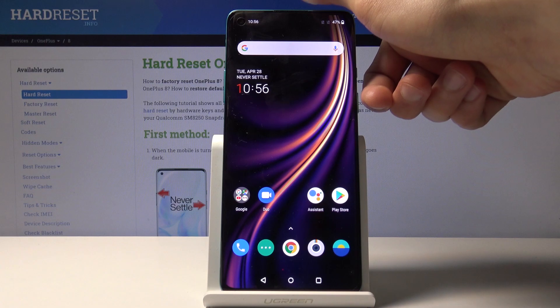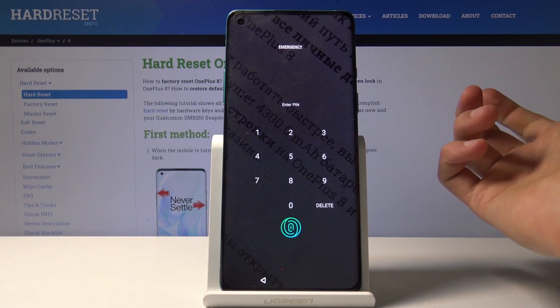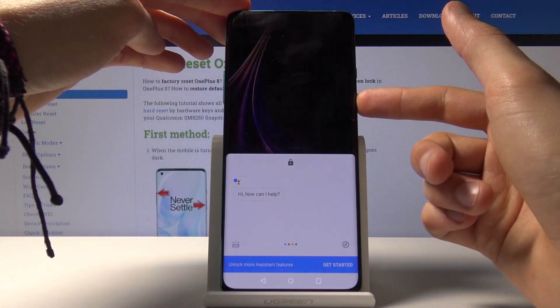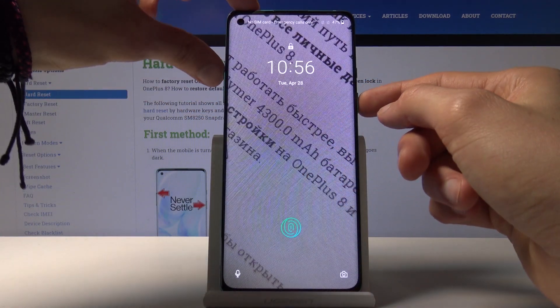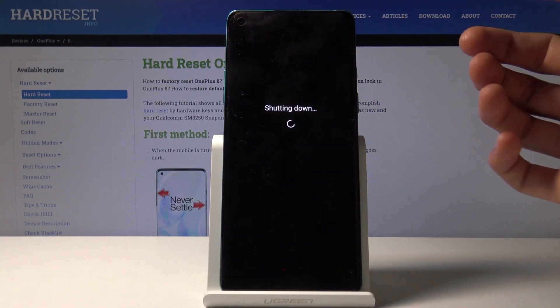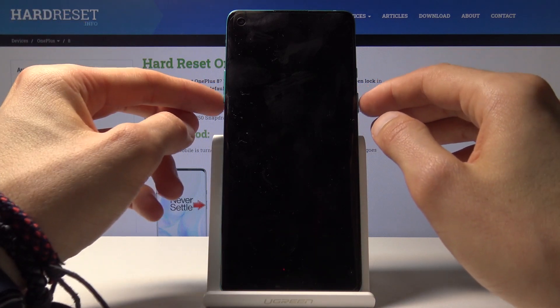To get started we will need to power off the device — and as you can see there is a screen lock, so we will get rid of that as well. Hold the power key — actually it's the power key and volume up. So power key and volume up, then select power off. Once the device shuts off, hold power key and volume down.